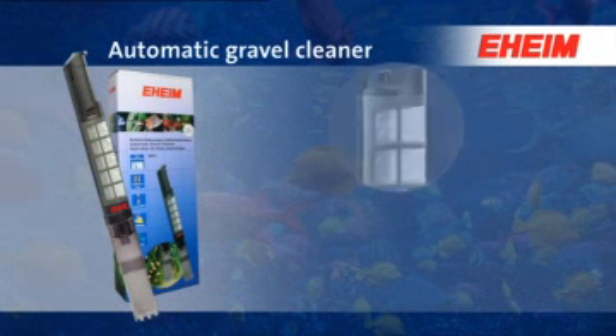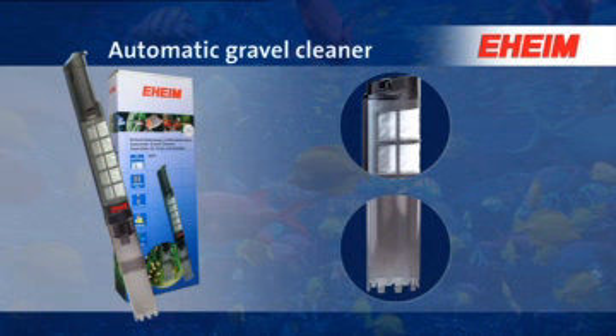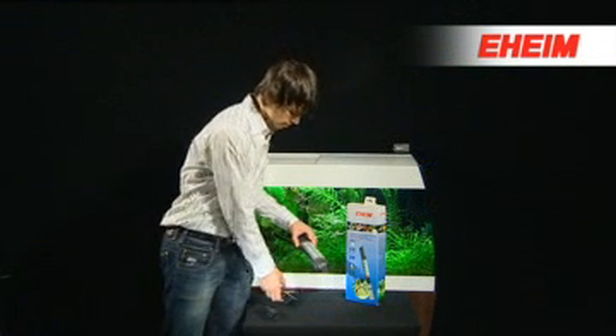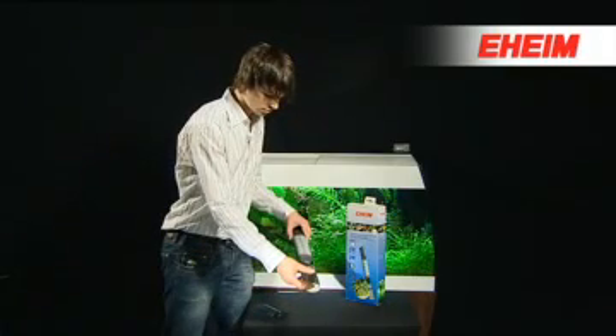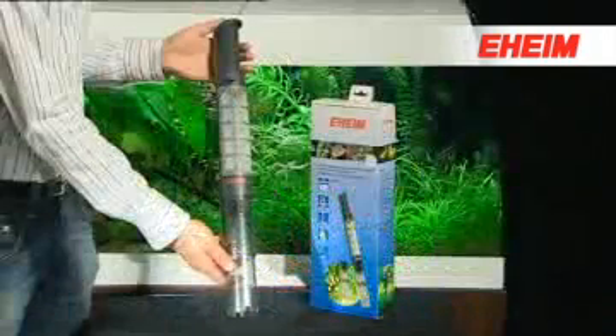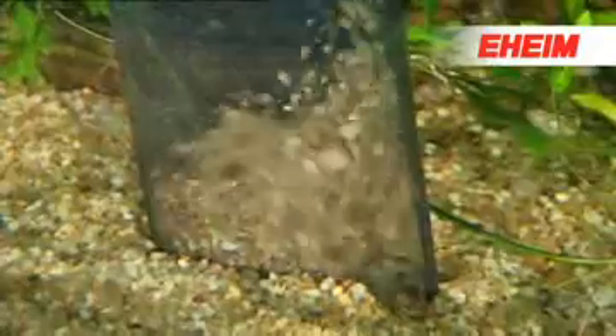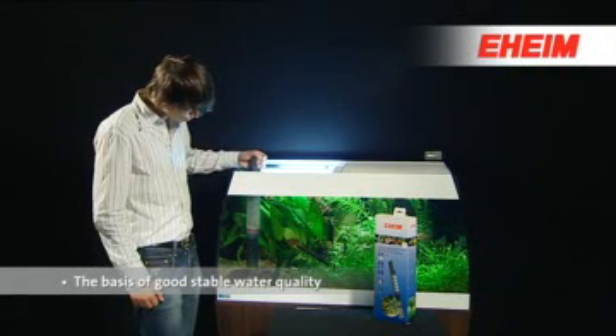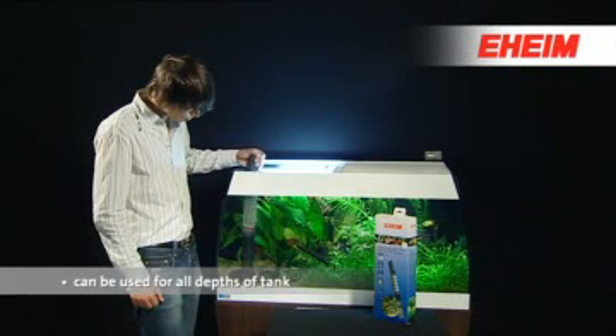The easy way to clean gravel in your aquarium bottom — with the EHEIM automatic gravel cleaner. The battery-operated EHEIM automatic gravel cleaner allows you to quickly and easily, and without a water change, clean the bottom of your aquarium of dirt and sludge, which is the basis of good, stable water quality.